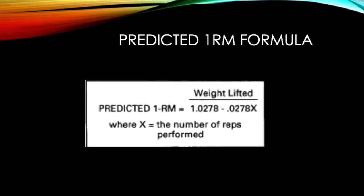After performing the reps to fatigue test, one can use a predicted 1RM formula to predict their one repetition max. The formula uses the weight lifted in pounds divided by 1.0278 minus 0.0278 times X, where X is equal to the number of reps performed.